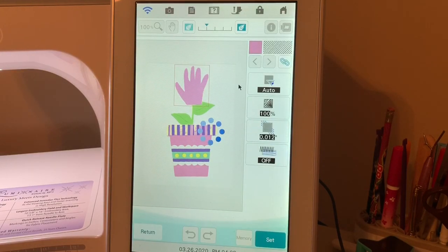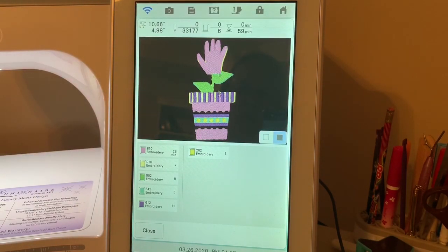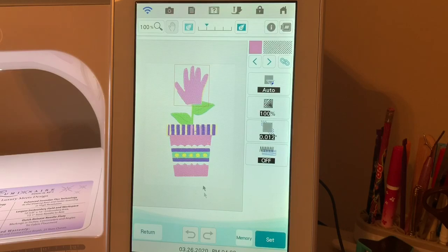If we go to next and look at this in an information view, we have one, two, three, four, five, six colors. We could eliminate one or two of those colors and eliminate some of the stitches on the outside, but this design would be 33,000 stitches. Let's look at it on a dark background so you can see where you would need to clean up something like this.